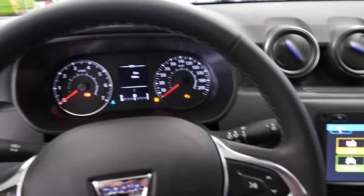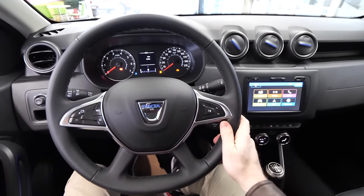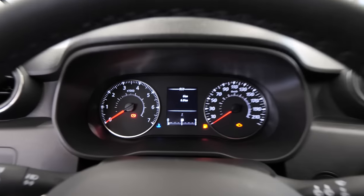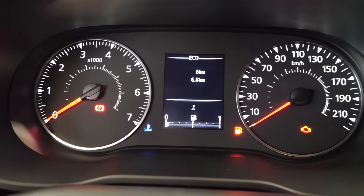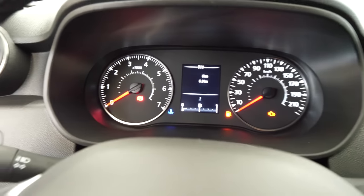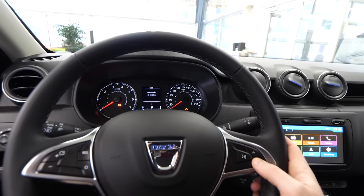The cockpit is also very simple — nothing fancy there, just what you need to see. No digital display — just a speedometer, a tachometer on the left side, and in the middle you have all the information about consumption and other things that you can change from the steering wheel.